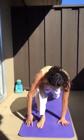Exhale, push off the hands, curl the toes under, downward facing dog. Inhale, right foot steps between the hands, left knee comes down, lift the heart.